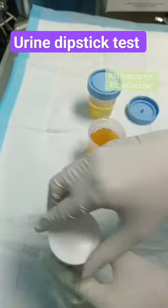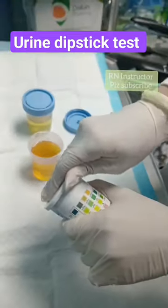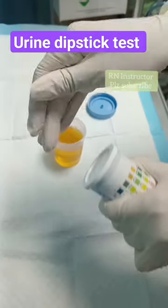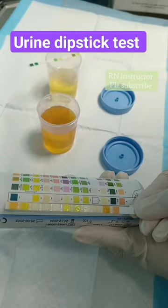First of all, the strips need to be kept in a very tight and closed container. The strips must not get exposed to light, or else they will not give effective results.